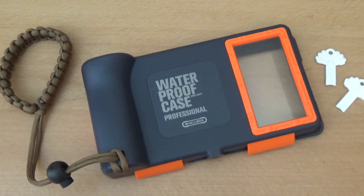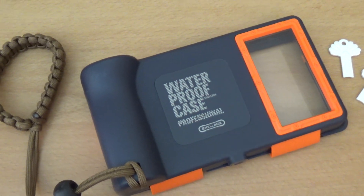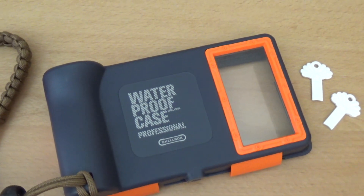Hi, today I want to give you a short review and a couple of close-ups of this cool waterproof case.